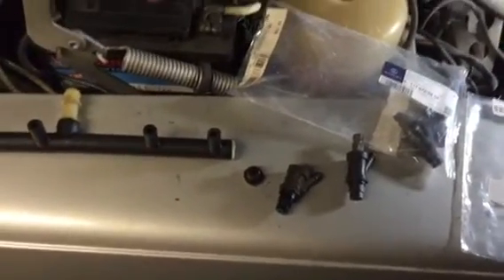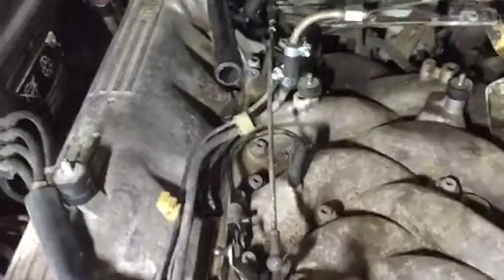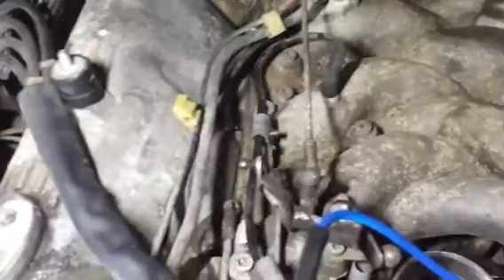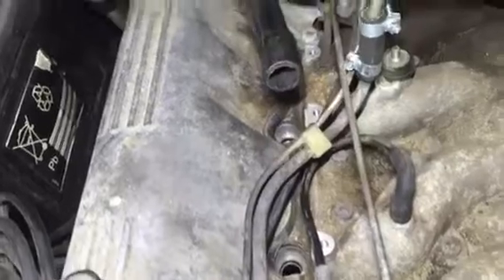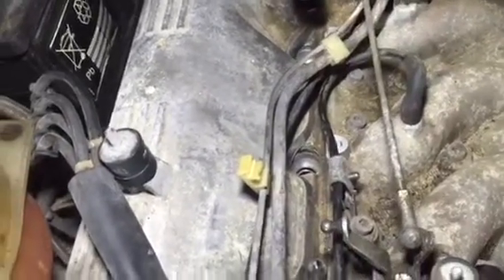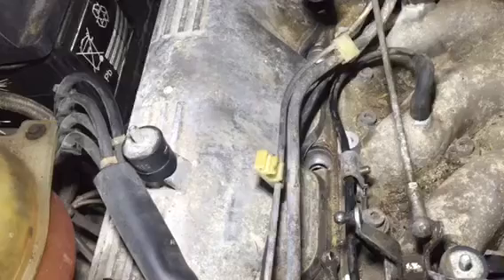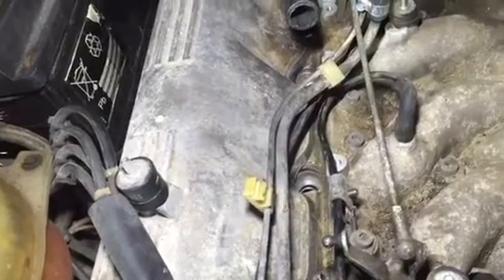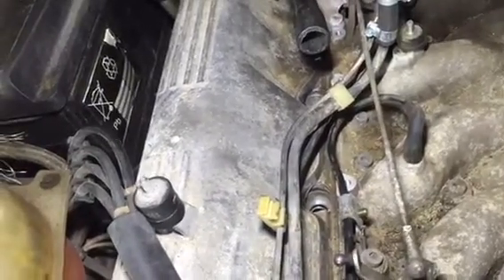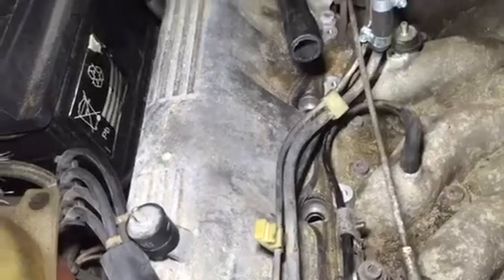I'll now give a short introduction of what goes where and what to look for. In front of the engine I have one side prepared and the other not. I can shine some light with the flashlight so you can see where the injectors are supposed to go. I made a little mistake — I took it apart before I cleaned it, so some dirt and debris fell into the port. I would highly recommend cleaning around the plastic housing first and then pulling them out of their holes in the cylinder head.